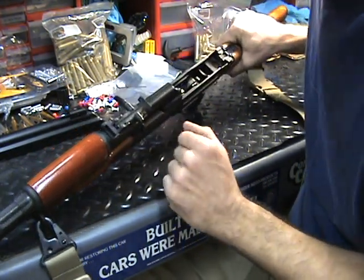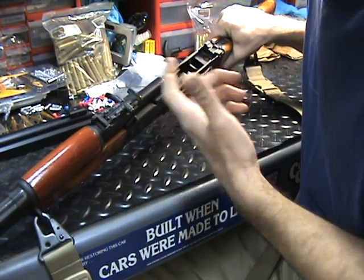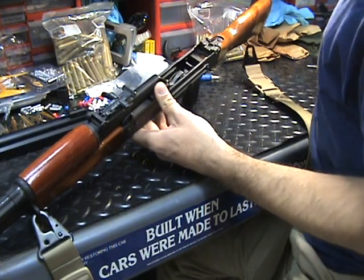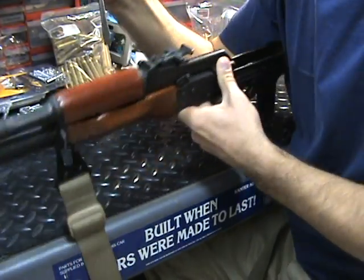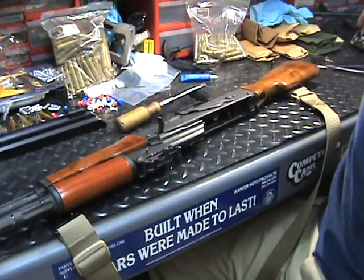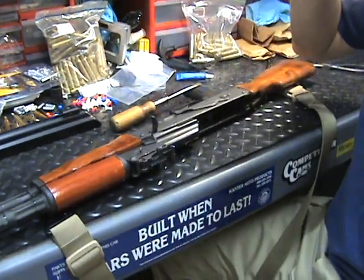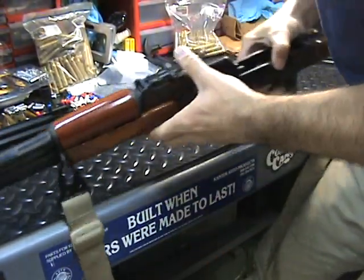I'm going to take a screwdriver and put it in the center groove here and get it off. Me personally, I really don't mind if it gets marred up — plus it's an AK, and if there's a little bit of a scratch, that's no big deal. Let me find a flat bladed screwdriver. I'm going to get some safety glasses on here just to make sure I'm above board.